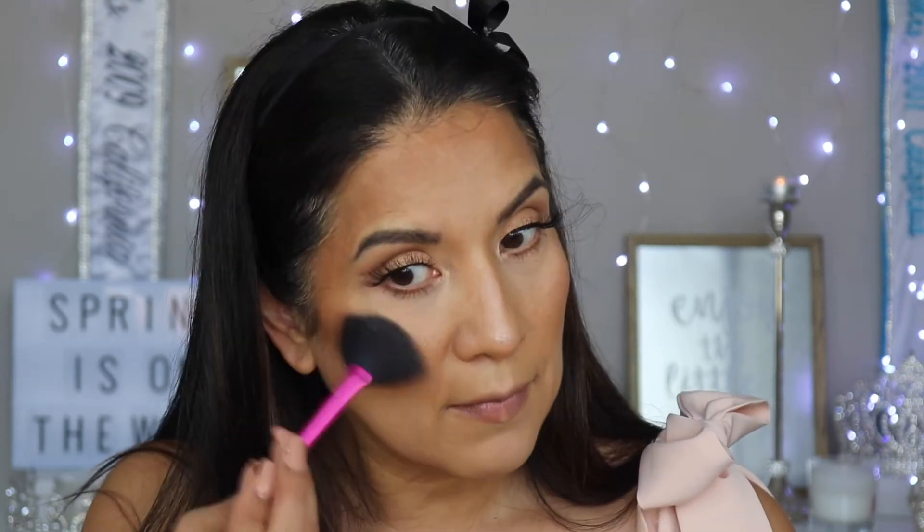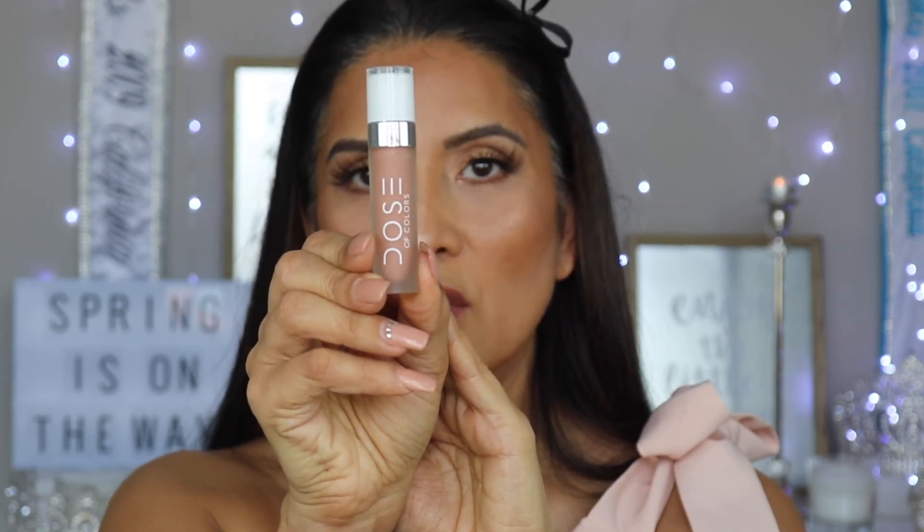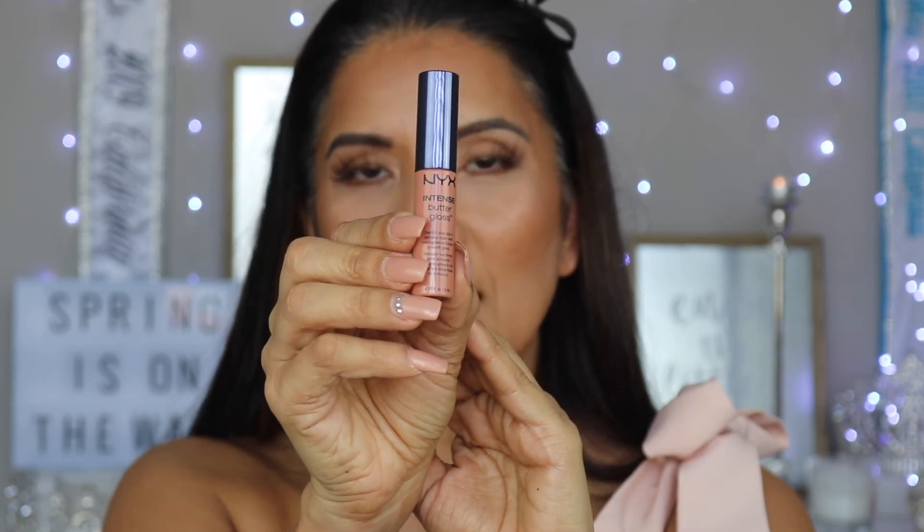With that same highlighter, I'm going to add some highlight to the top of the cheek. For the lip liner, I'm going to go in using the MAC Spice. Now for the lip, I'm going to go in with the Dose of Colors liquid lipstick in Supernatural. And to add a little bit of sheen and gloss to the lip, I'm going to go in with the NYX Butter Gloss in Peanut Brittle.